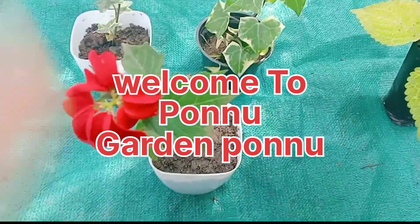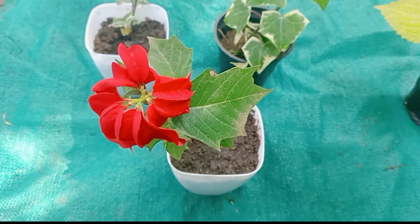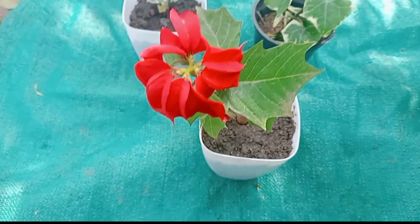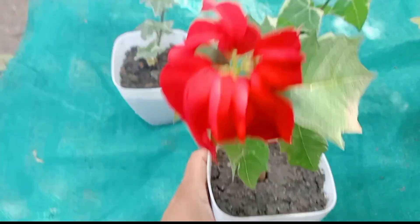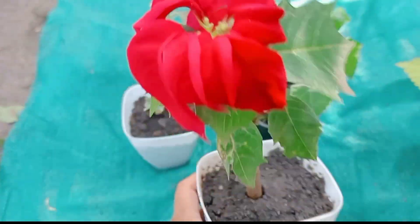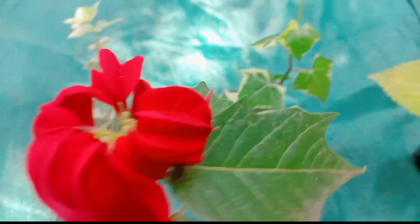Hi there, welcome back to the video. I'm going to show you a sale video. I'm going to show you a cute title. I'm going to show you a winter poinsettia plant city — I am going to come out and show the flowers for something that was beautiful.